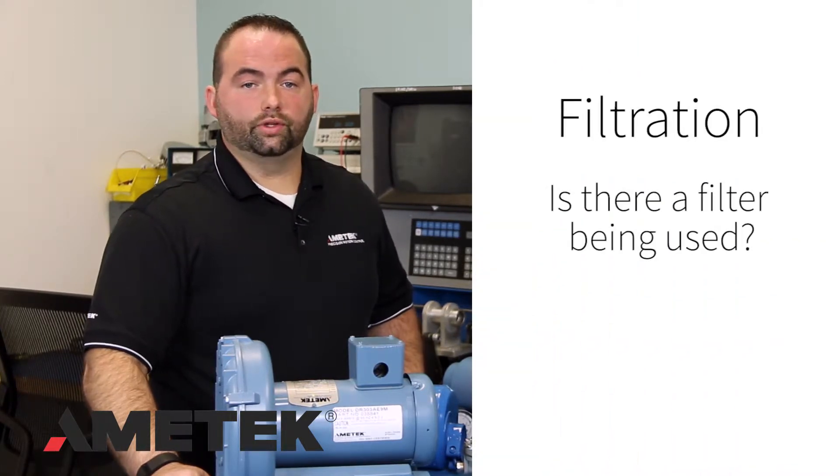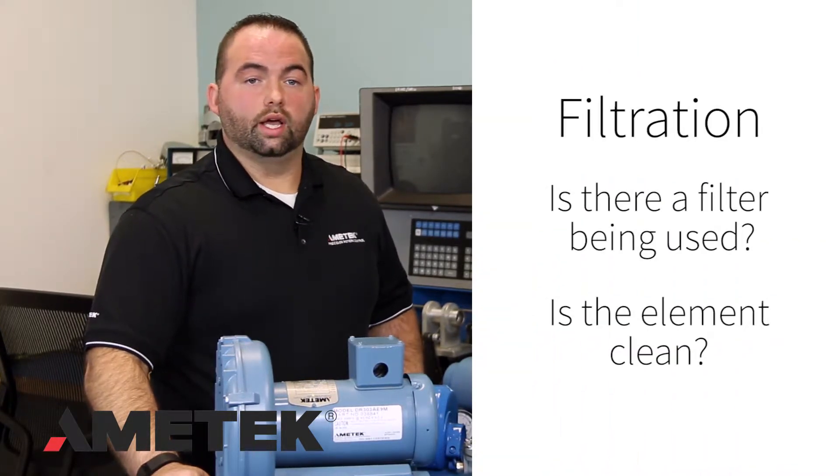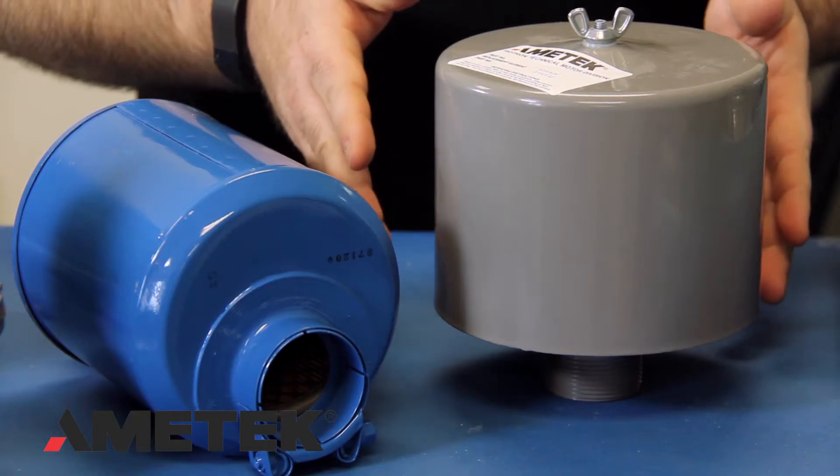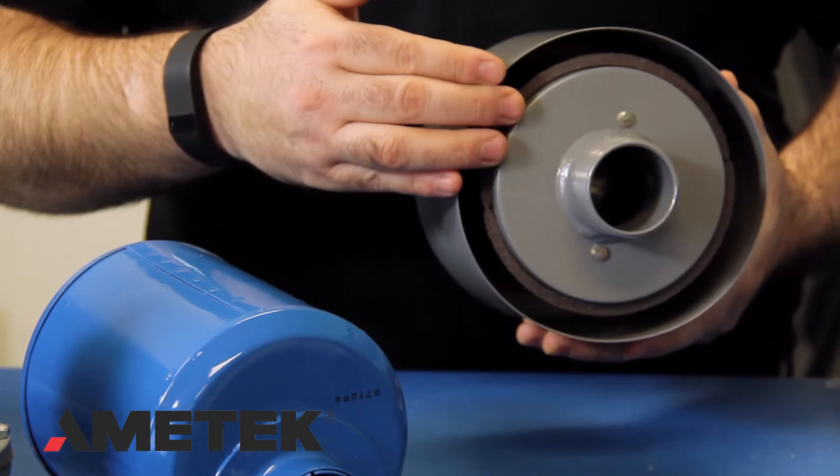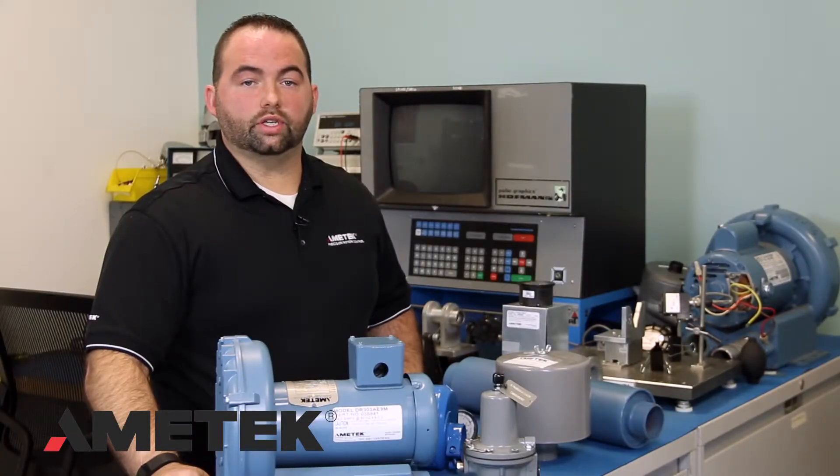Filtration: Is there a filter being used? And if so, is the element clean? Ingested materials can cause problems for the blower. If the element isn't clean, it can cause excessive back pressure, causing the unit to work harder than needed.